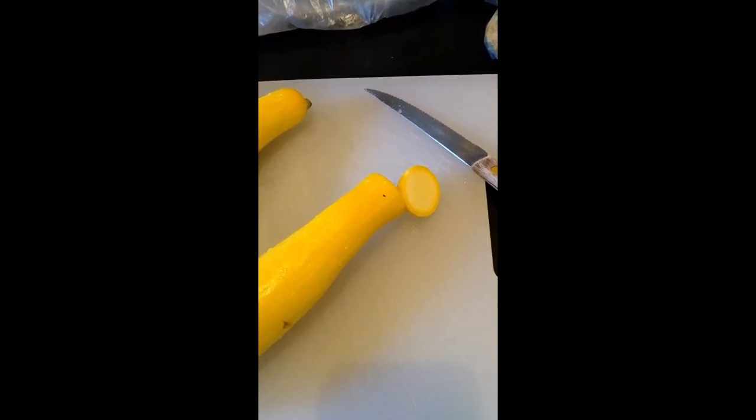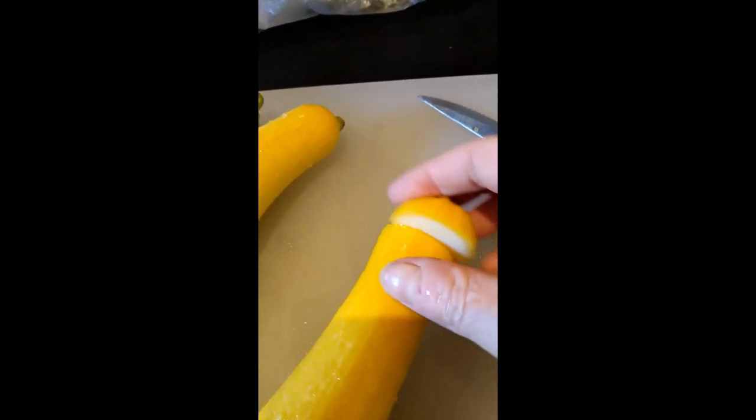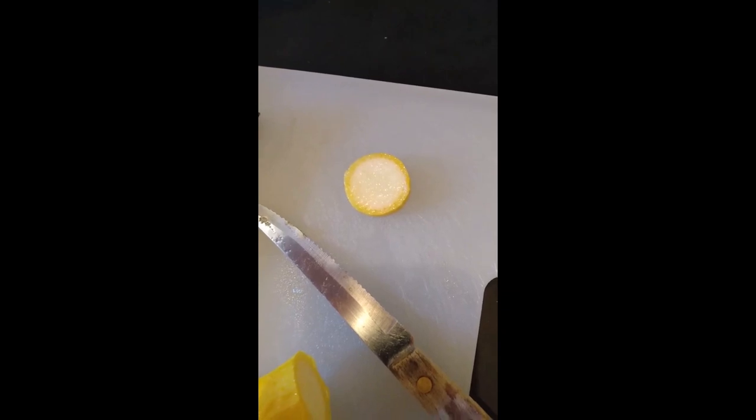I just rinsed my yellow squash in cold water and I'll show you how I slice it. One thing I want to mention is that when you slice off the top, I like to take the squash and rub the cut end against the other side — I was told this gets rid of the bitterness. Then you just slice off the piece you rubbed the bitterness off and discard that.